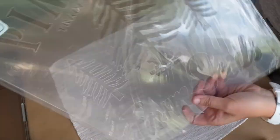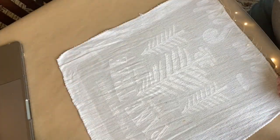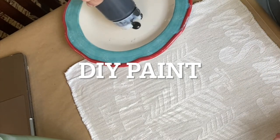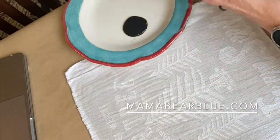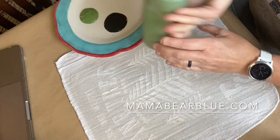For this first pillow, I'm using the JRV stencil called Pine Tree Farm Seeds, along with the DIY paint color Little Black Dress. I'm using the color Fancy Farm Girl for the green on the trees. For all the paint, stencils, and stamps I'm using here today, be sure to visit my website, mamabearblue.com.